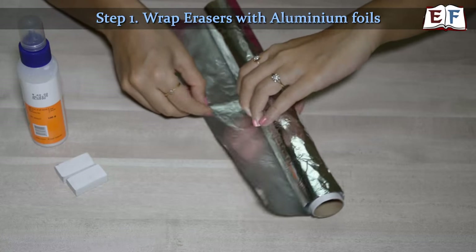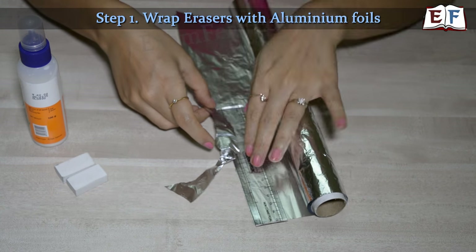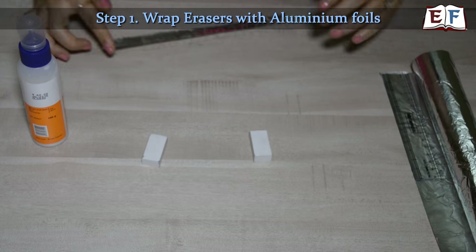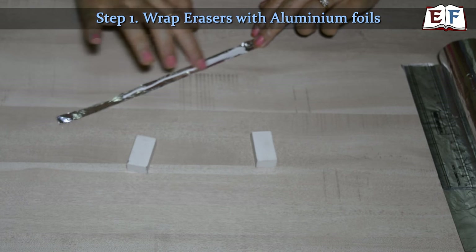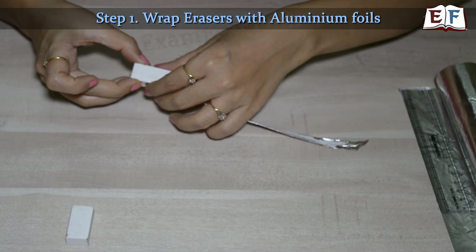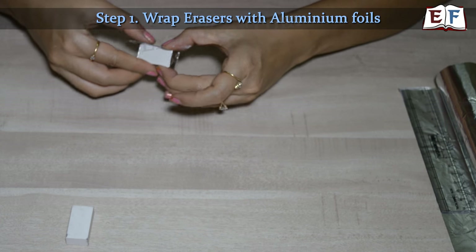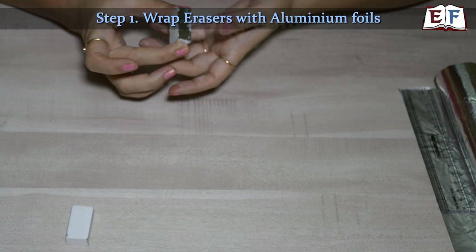First, let us wrap the erasers with aluminium foil. For that we will cut a strip of aluminium foil. Once you have cut the strip, wrap it on the eraser. We will wrap it in two different ways for the two erasers. For the first one, put some glue over it and wrap it so that just the corners are covered by the aluminium foil. This eraser is wrapped in aluminium foil and is ready. Let's move on to the next eraser.